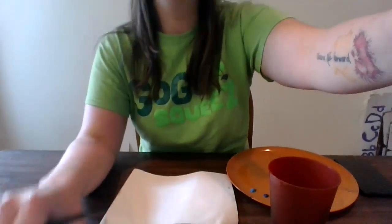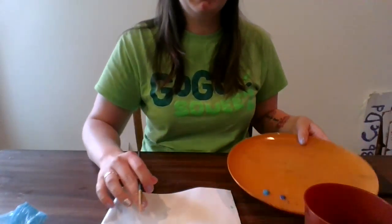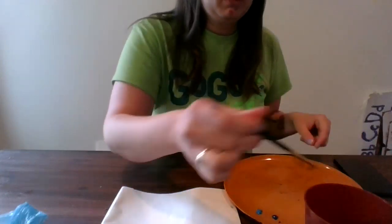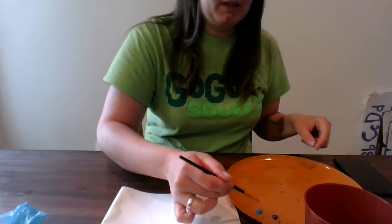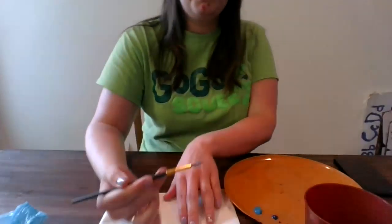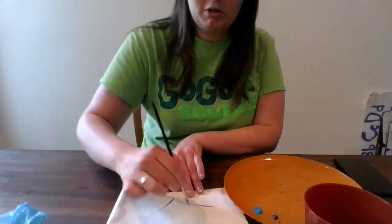We'll get this down here so you can see. So I have just a little bit — I don't need much. And my water. Gonna add some of that. And we're just gonna make these strokes.